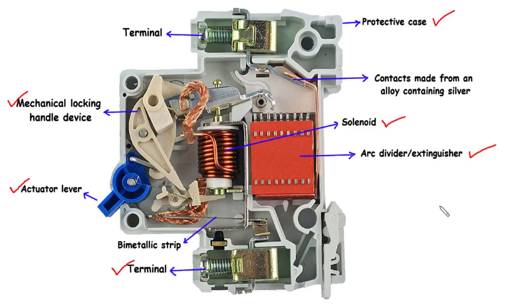We have now delved into the intricate world of miniature circuit breakers, MCBs, and explored the various components that work harmoniously to ensure electrical safety. From the protective case to the solenoid, arc divider, terminals, bimetallic strip, actuator lever, and mechanical locking handle device, each component plays a critical role in protecting circuits and users from potential hazards.